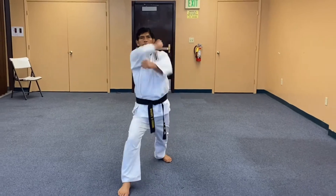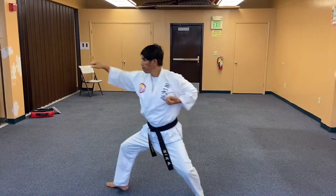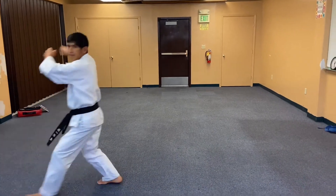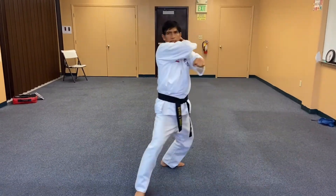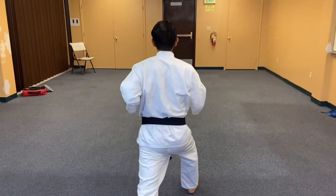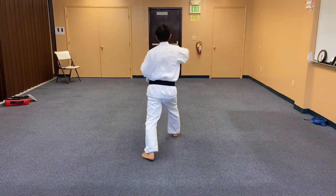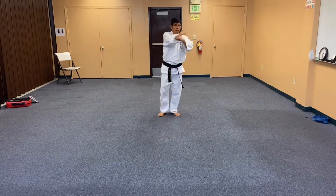This is a beginner's kata or form in Tung Ilmodo. It has 12 steps. This helps the students to practice their basic stances, basic punches, and some basic blocks. And also it helps them be reminded about the principles behind this form.